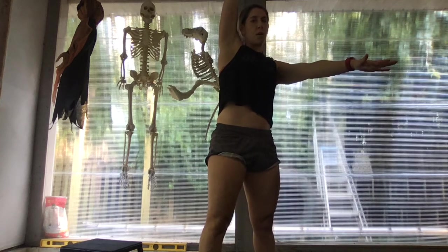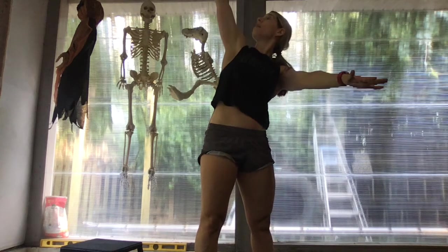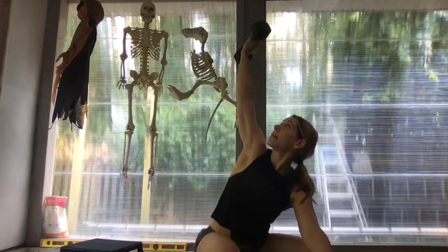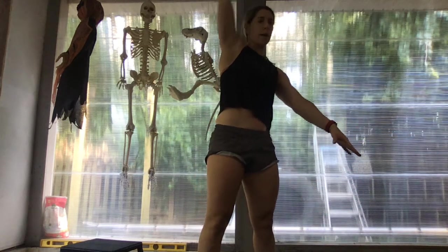For some of you that might be struggling with this movement, sometimes it helps to keep your gaze up at your object overhead. Play around with it and see which one feels more comfortable for you.